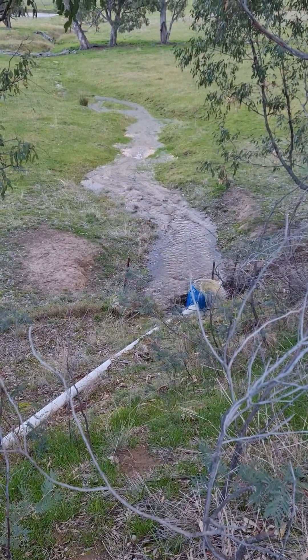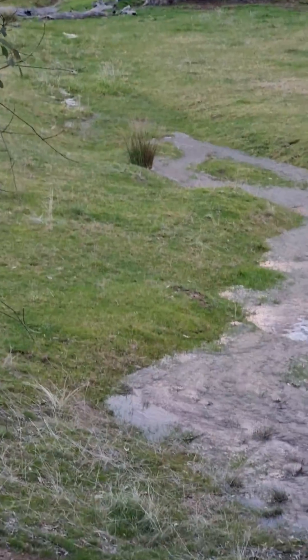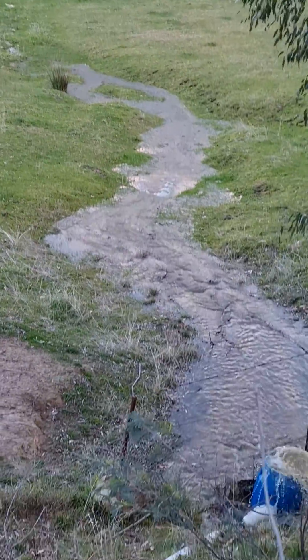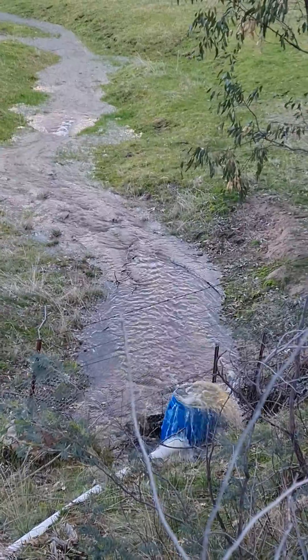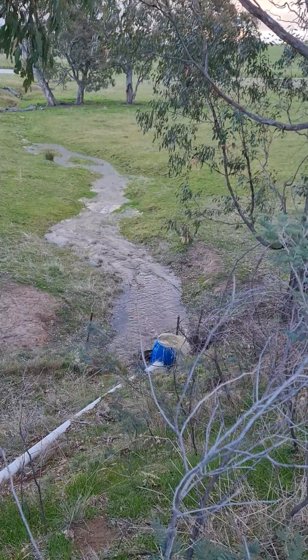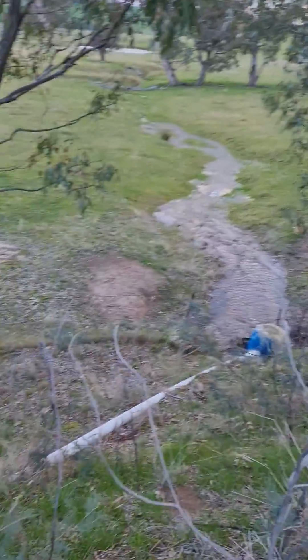The siphon just started on our driveway dam and you can see down there that it's starting to really flow. What this will do is take the pressure off our normal overflow and drop our dam level. With the rain we're having, the dam will pulse up and down and this siphon will just keep going.